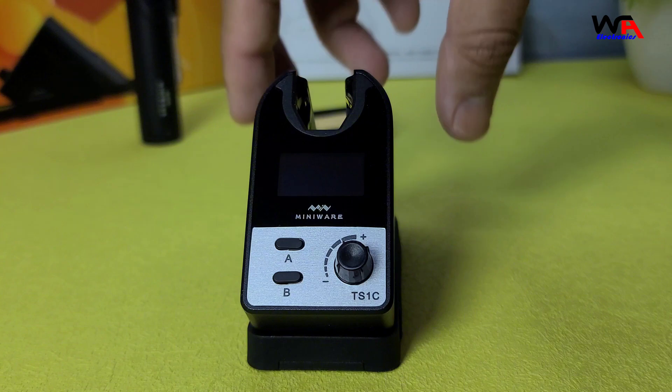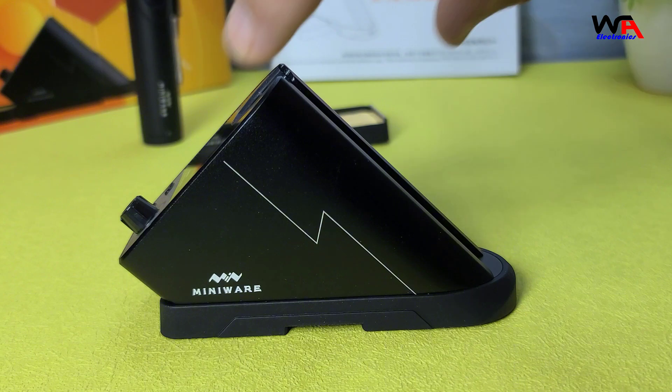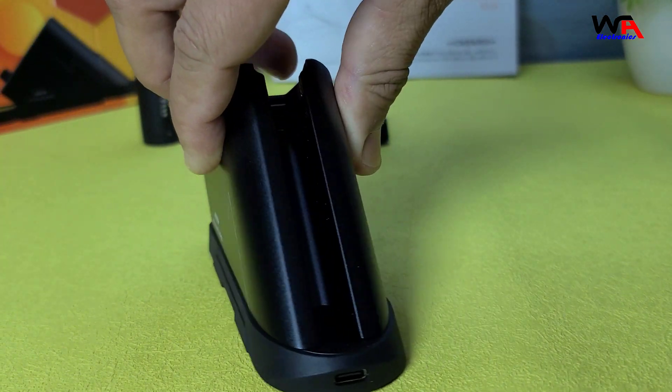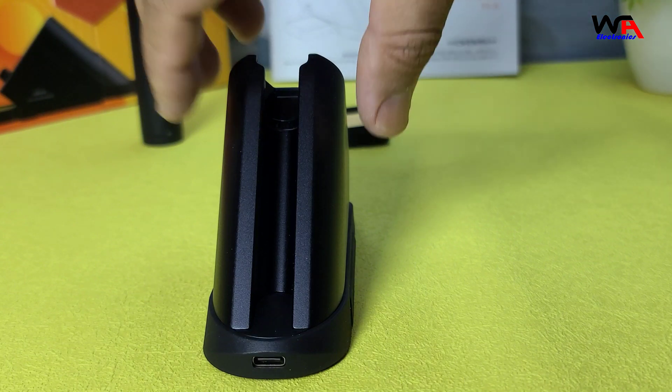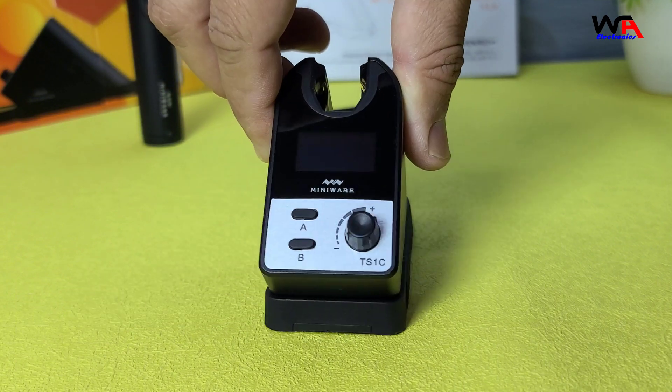The control station features a 128 x 64 pixel OLED display, which shows the power and temperature status. The soldering pen connects to the control station via Bluetooth, making it completely cordless.